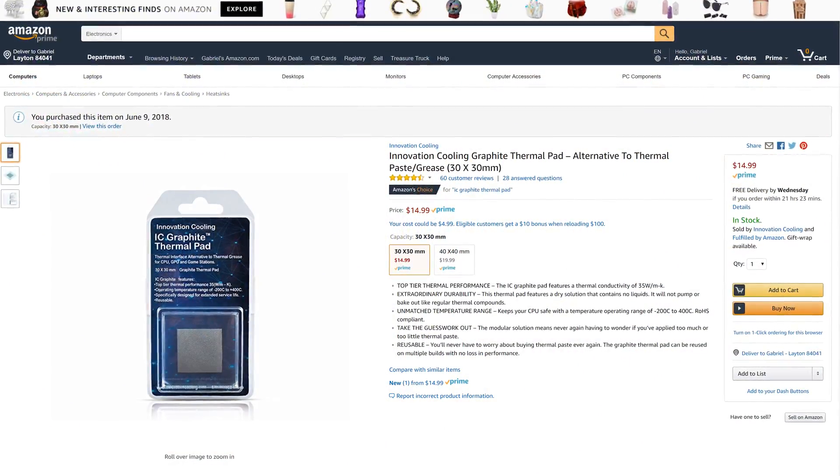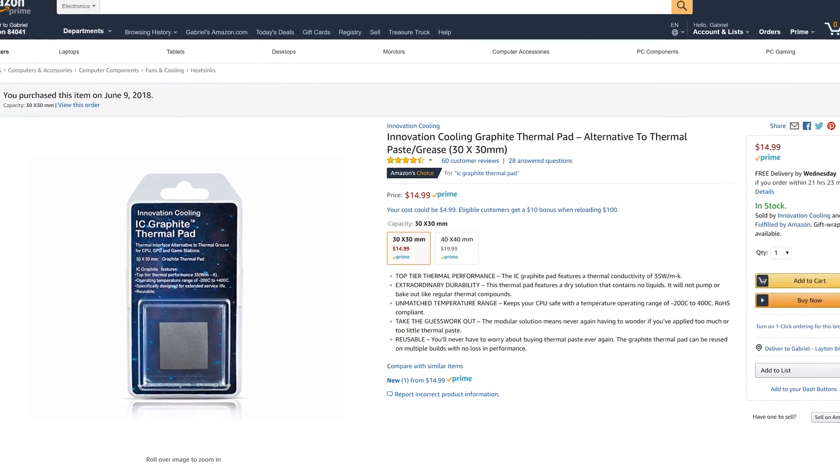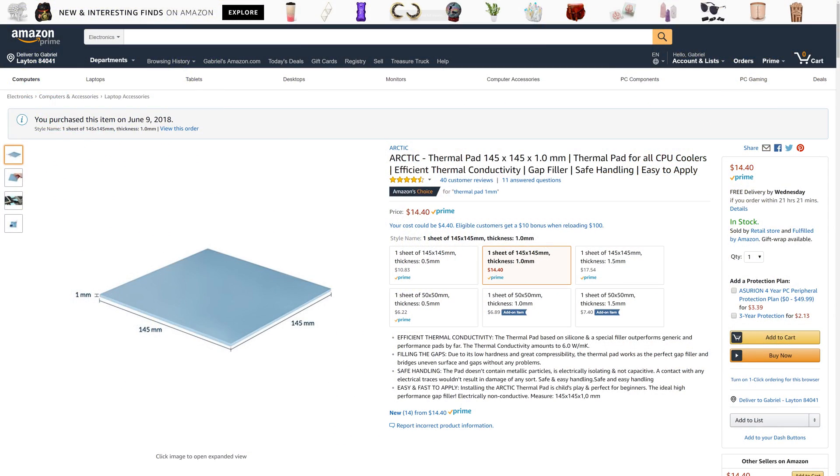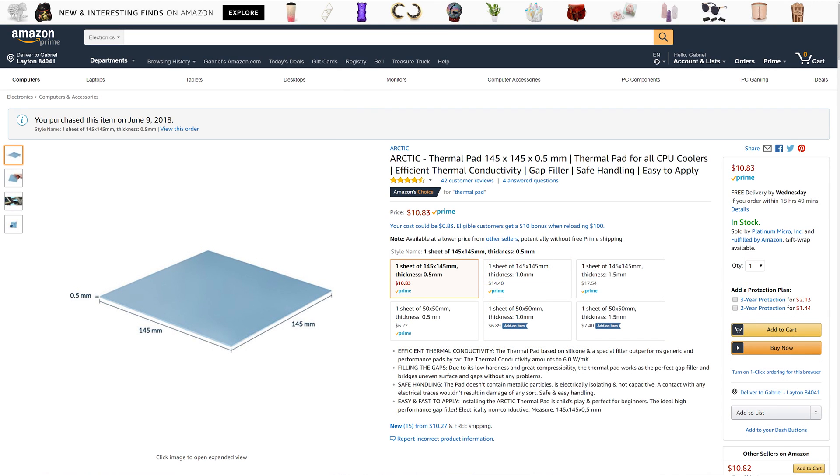The main idea was to use one of the fancy new graphite thermal pads everyone has been talking about. Long story short, they perform pretty admirably compared to thermal paste and can be reused and contain no liquid. They are electrically conductive though, so you need to make sure that you cut it to the right size, because if it's hanging over the board, it could fry something. In addition to the graphite pad, I bought some electrically non-conductive thermal pads to cover anything up if I needed to, in varying thicknesses in case some of the chips were raised higher or lower than others.